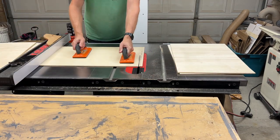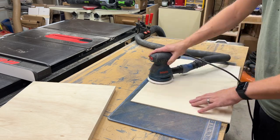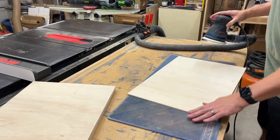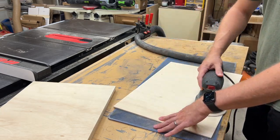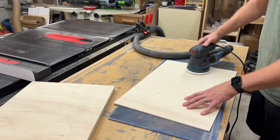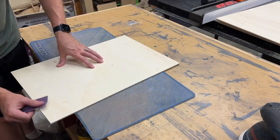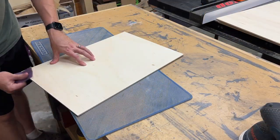Each panel is now 14 and a half inches wide and about 21 inches long. I gave each panel a quick sanding with 150 grit prior to finishing, and just a little bit of hand sanding to knock down the sharp edges.